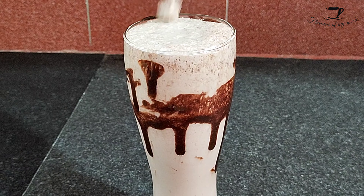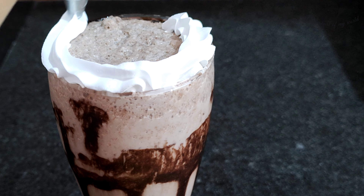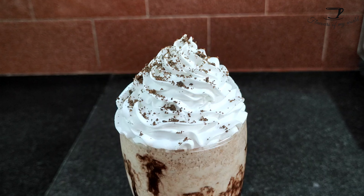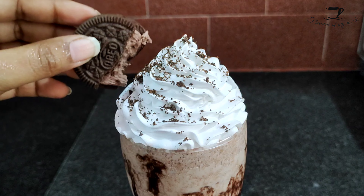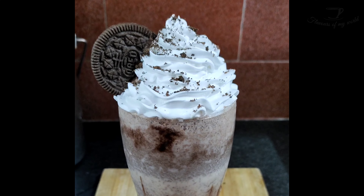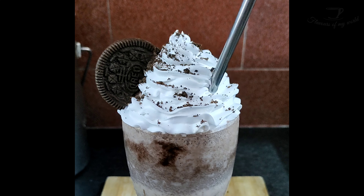Add some Oreo crumbs and a piece of Oreo on top. Guys, even if you don't know any cooking, you could still make this at home, and that too so cheaply. So make sure you try this at home.